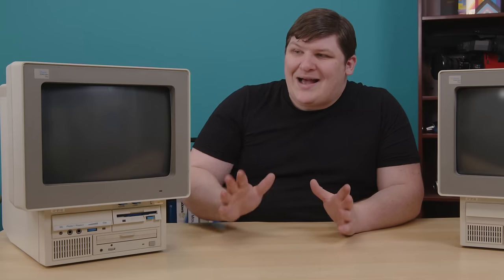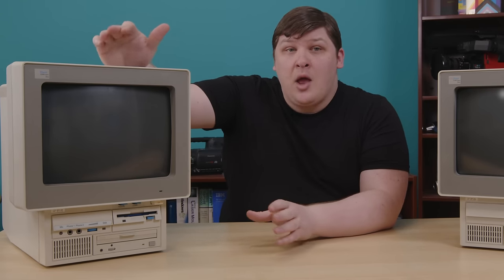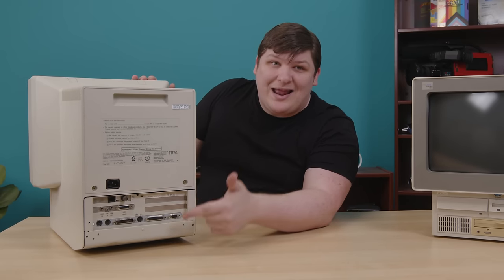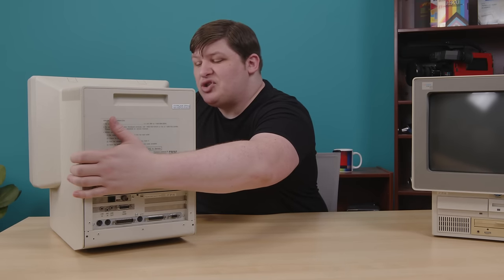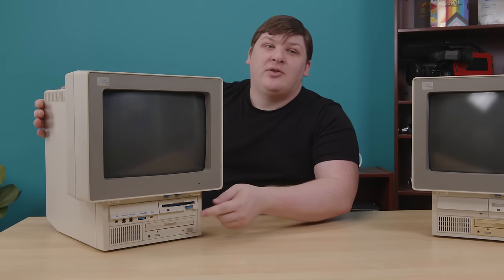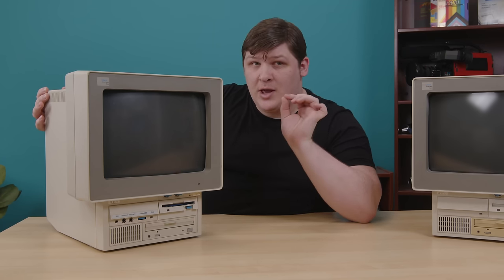This is in every way a better machine — it fixes every complaint I had about the 30 while retaining all the things I like about it. I didn't know that at the time though — I bought this not because it was a superior system, but mostly because it had a few extra parts I was missing. My 30 was incomplete; the 40 isn't. It has the IBM Ethernet card and the IBM sound card for the special ISA slots, which I couldn't find in 16 months of eBay searches. But more importantly, it has the front audio panel — total unobtainium, but in my opinion a critical part of the whole ensemble.